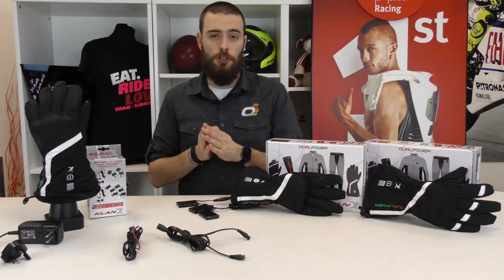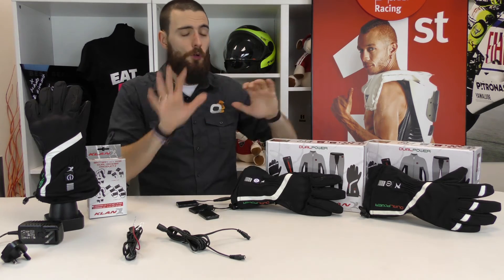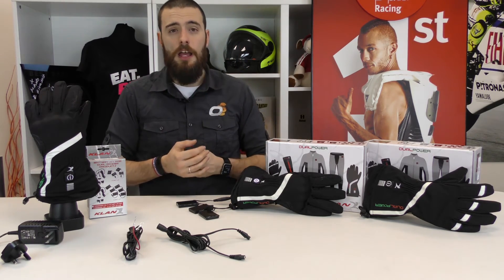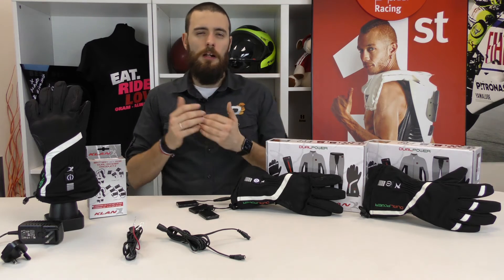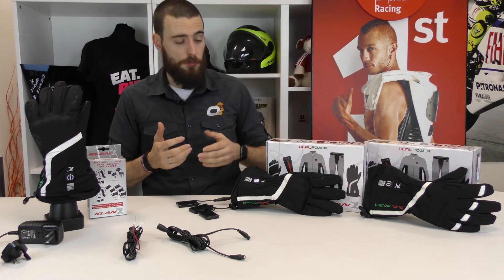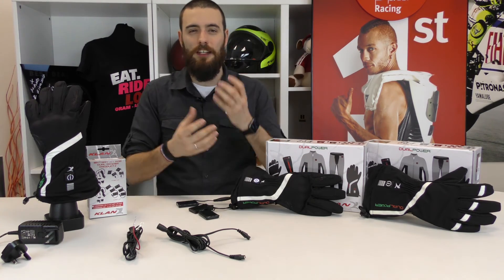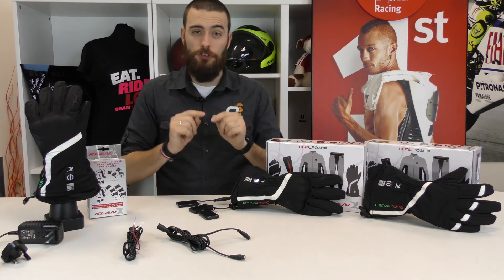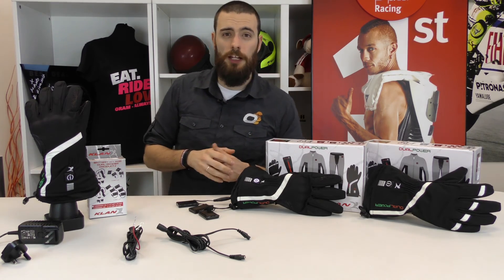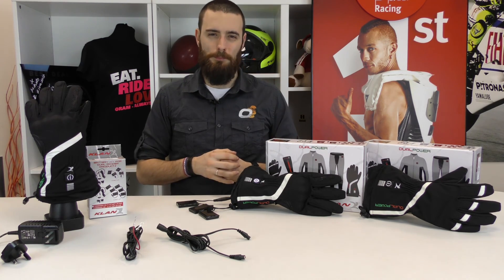I suggest you visit our shop at www.oramonline.com where you will find the full range of Klan heated products. And if you can, come visit us in Modena at Vieux Migliès 935 where you can find our showroom, so you can touch and feel by yourself the nice sensation of having heated gloves on your hand. I also invite you to subscribe to our YouTube channel. Thank you and see you at the next video, always with Oram and always riding. Bye.